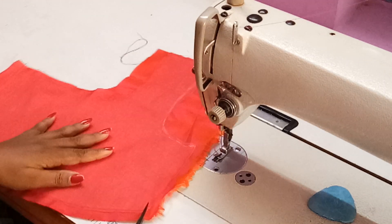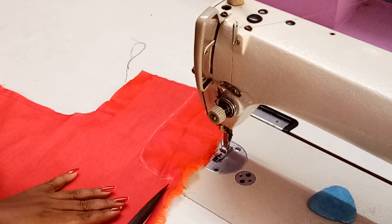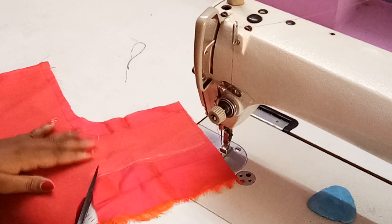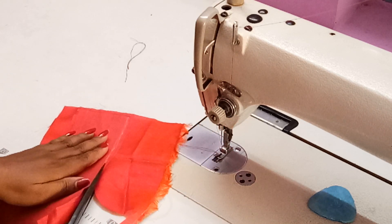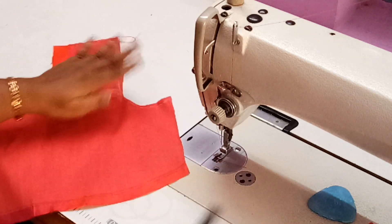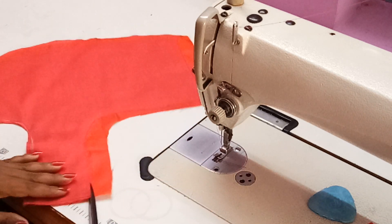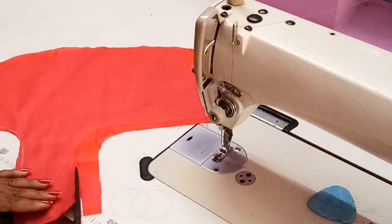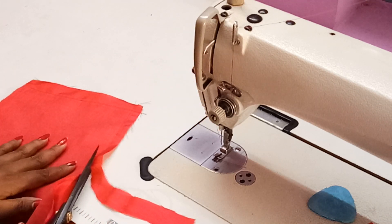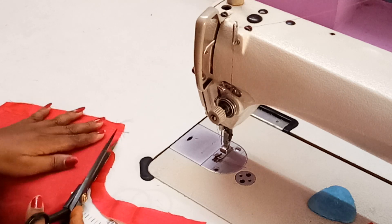After stitching, we have to trim out the excess cloth. Till you get the experience, try to make it as slow as possible, because sometimes you might damage even the lining cloth and the blouse piece. So you have to be very, very careful.